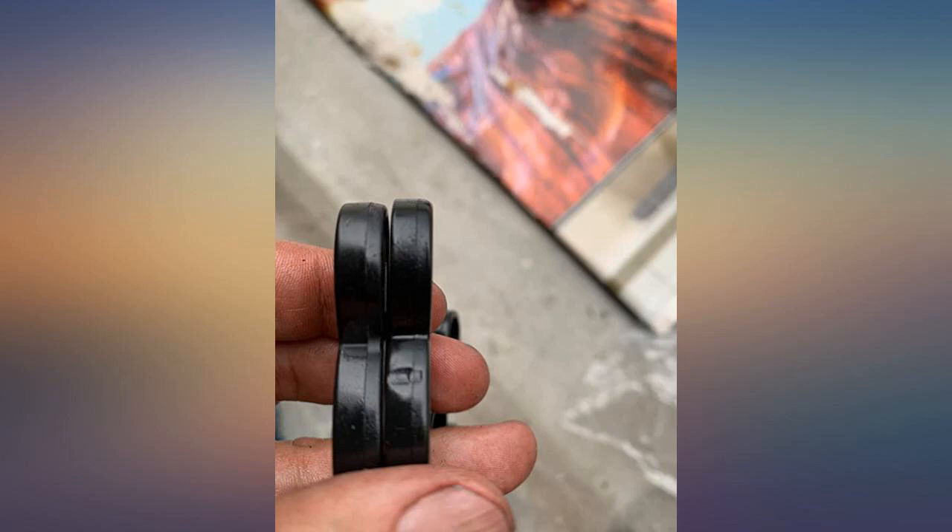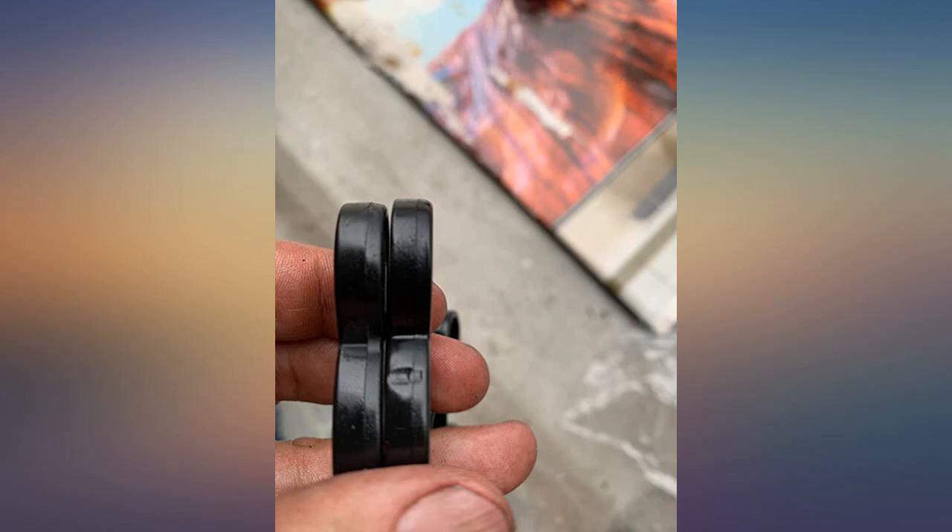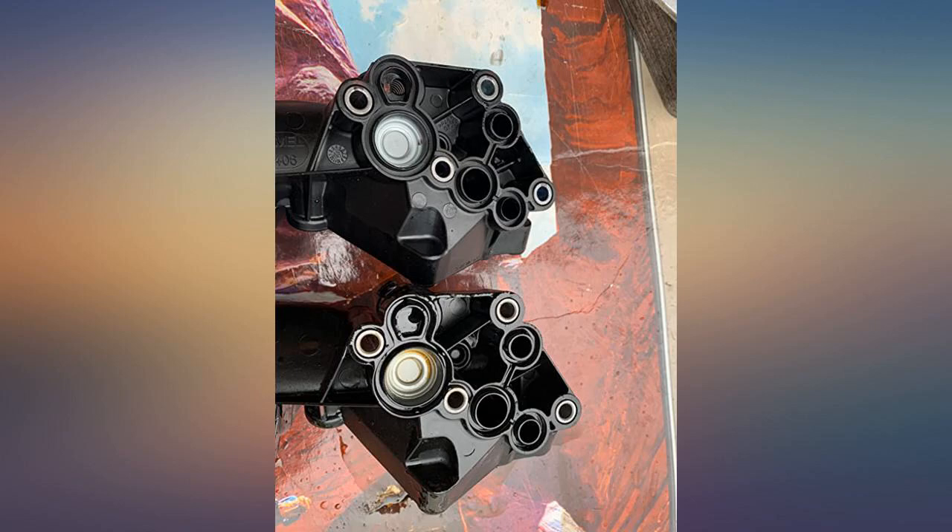1. Use VAG tool 1921 coolant hose clamp pliers for VW/Volkswagen/Audi — needle nose pliers will add 30 to 60 minutes. 2. Use triple square bit sockets, M10 and M8. 3. Only use OEM due to gasket issues. 4. Clean engine block gasket surface.